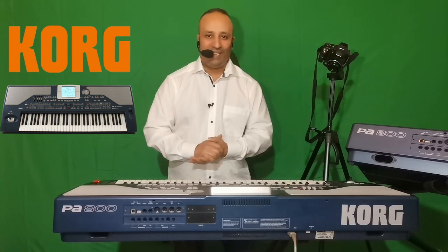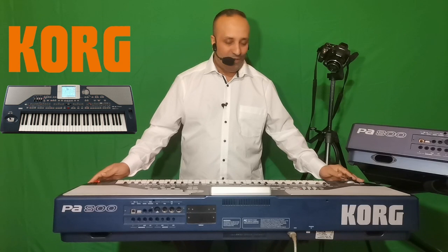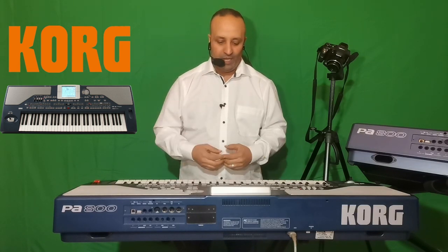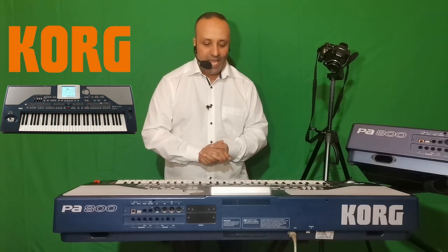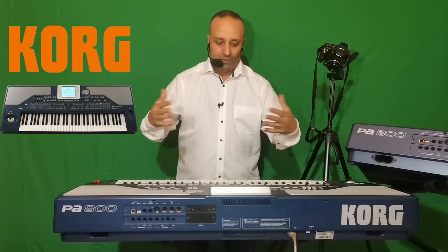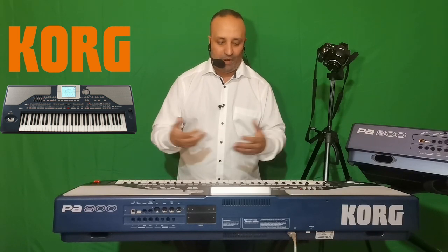Bienvenue dans cette nouvelle vidéo dans laquelle nous allons parler du Korg PA800. J'ai déjà fait plusieurs vidéos sur YouTube concernant ce clavier, mais aujourd'hui nous allons encore pousser les choses suite aux commentaires des différents artistes sur la chaîne. On va récapituler les fonctions de ce clavier, son historique, et conclure avec quelques astuces.